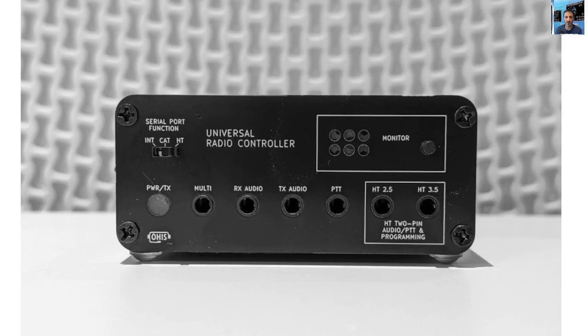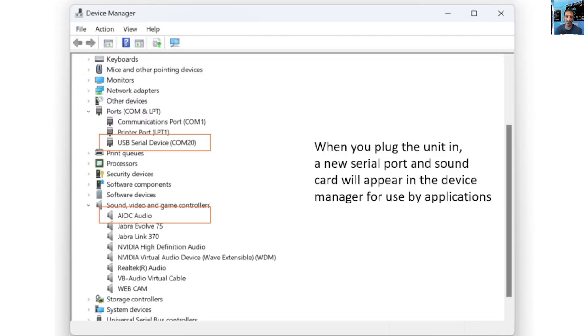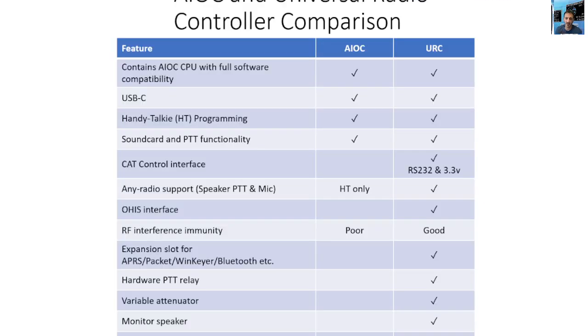We've got several diagrams here that we're going to need to learn about, as you can see. Like every product that you tinker with, you're going to need to learn. This one is recommended as an improvement on the AIOC small board that you can purchase.